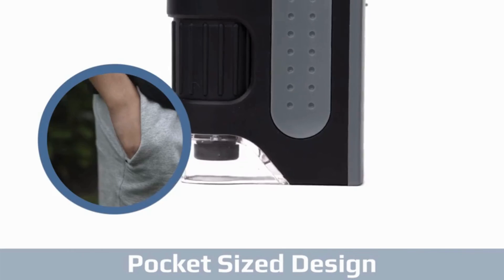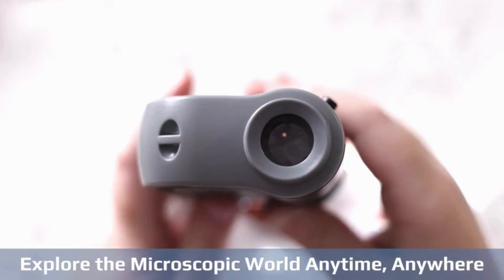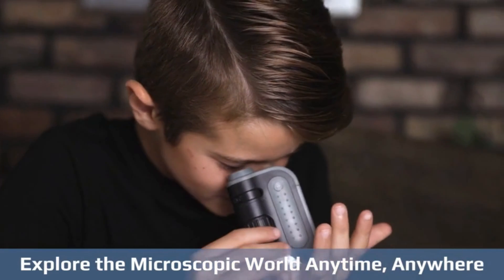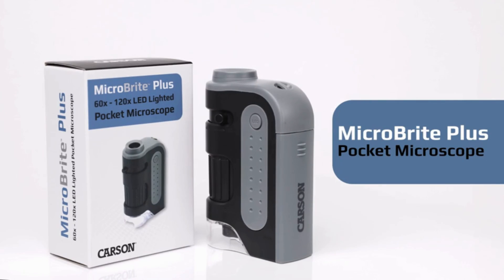Discover, learn, and explore the wonders of the natural world with the Carson Microbrite Plus LED Pocket Microscope. With up to 120x magnification and LED lighting, kids, adults, students, and professionals alike can witness the tiniest details come to life in this powerful portable tool.